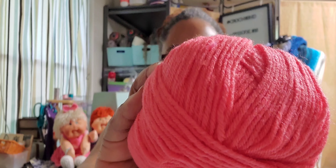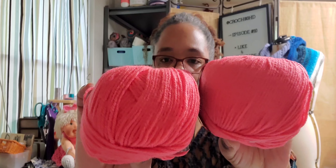This is Mary Maxim Ultra Mellow Spun DK. 70% acrylic, 30% nylon, 174 yards or 160 meters. Made in Turkey. It's a number three. And this color is called Melon — that is really pretty. I am starting to navigate toward some different colors than my usual, and I am loving the melon, coral.